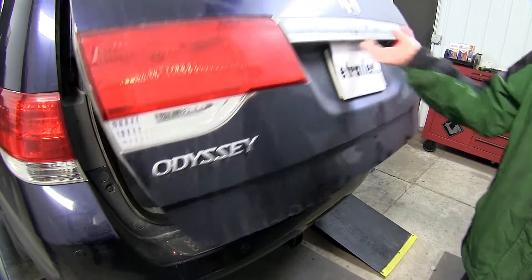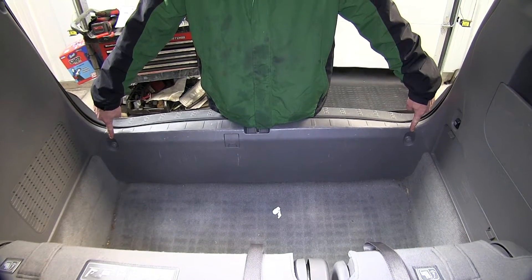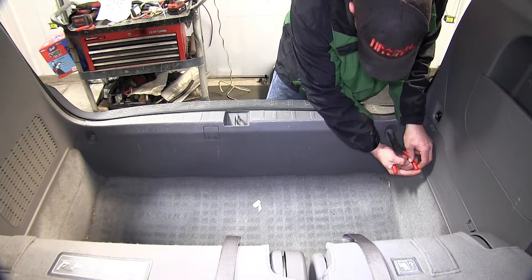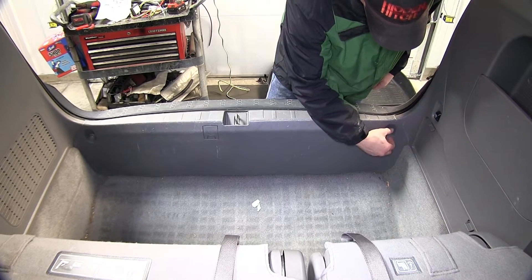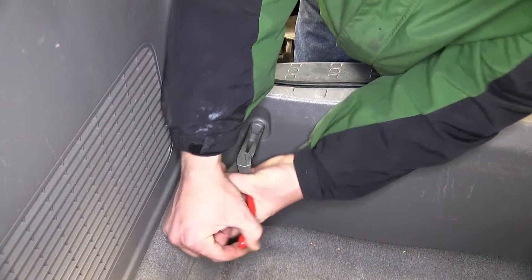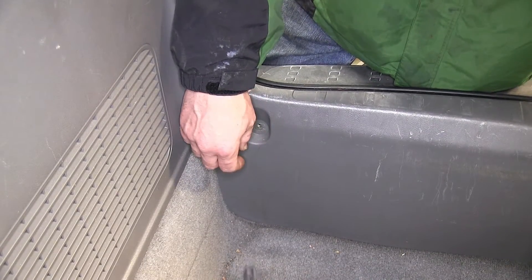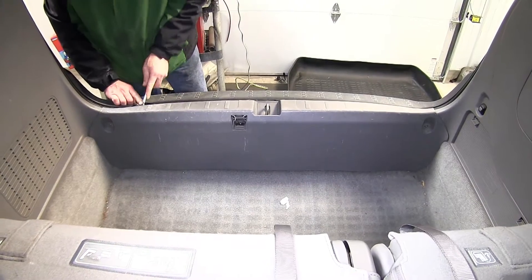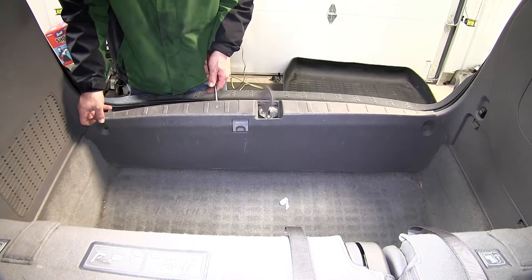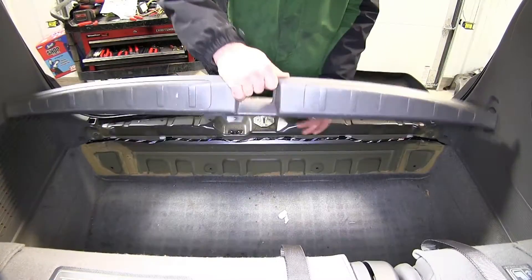To begin our install, we'll first open up the rear cargo door. Then we'll need to remove the rear threshold. To remove the rear threshold, there are two tow hook fasteners that have to be screwed out first. Once we remove these fasteners, we'll use a flat-bladed screwdriver or an interior trim panel tool to get underneath the threshold and pop the fasteners free. At the top and bottom of the threshold, we'll go ahead and turn it over and see the fasteners that are underneath.